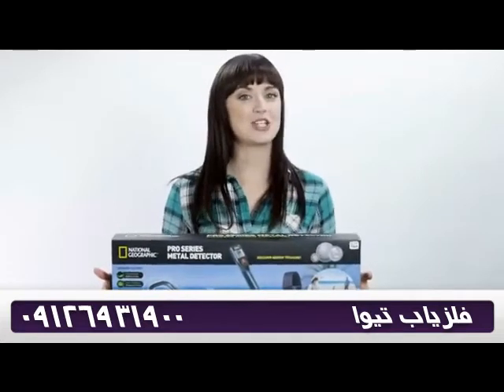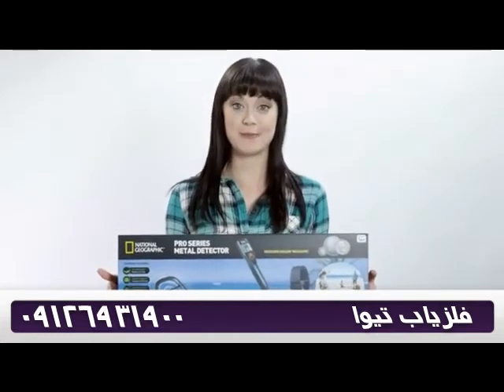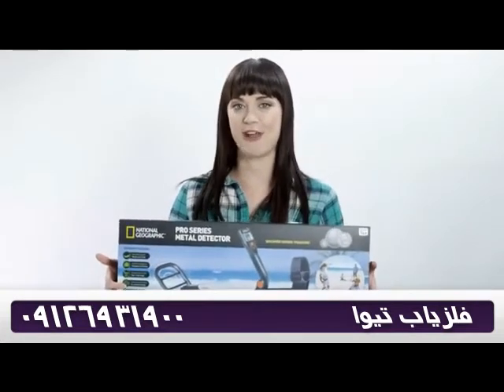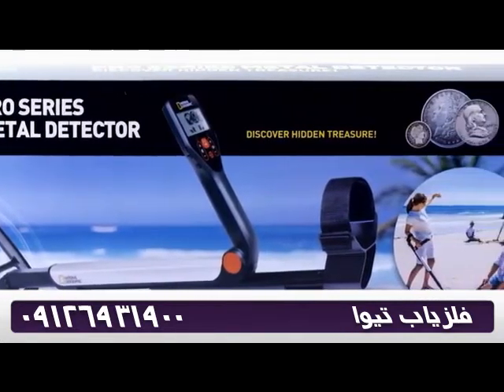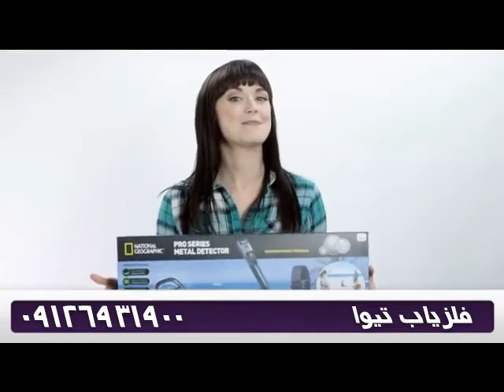Hello and thanks for watching Inside the Box. I'm Amber with another product from National Geographic. Here is the Pro Series metal detector. I've always wanted to find treasure with one of these — let's see what's inside the box.